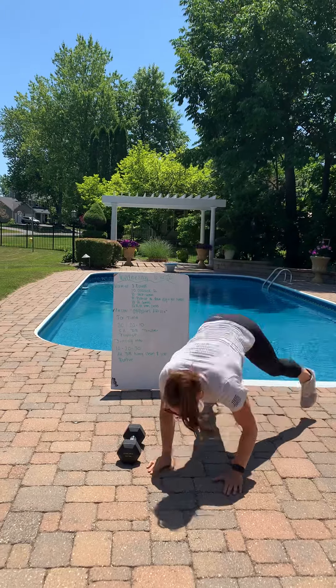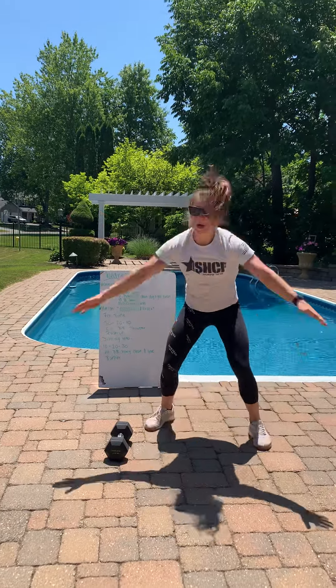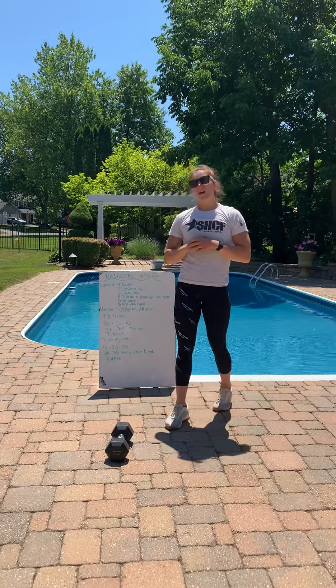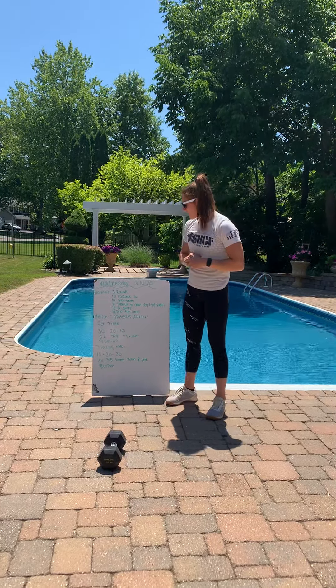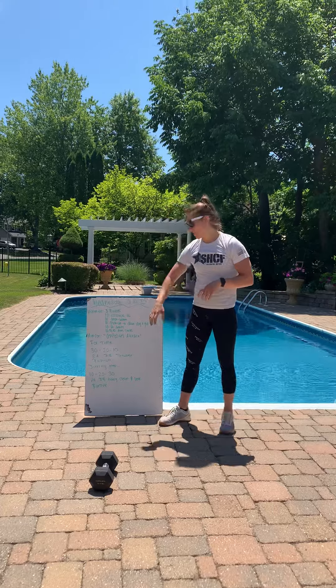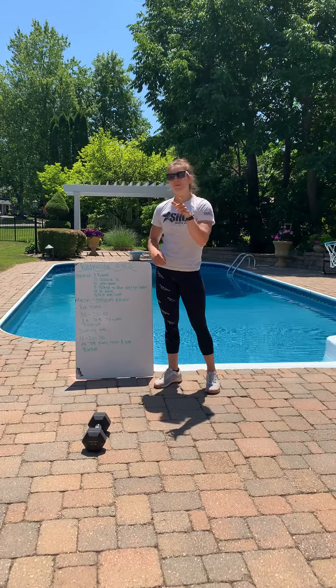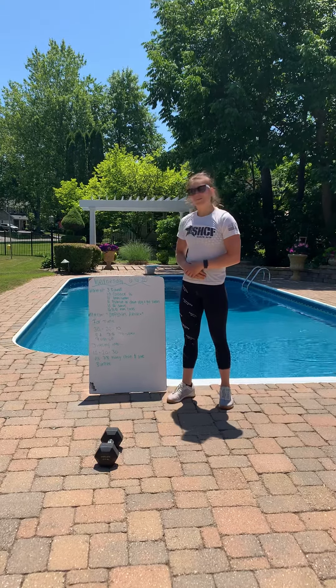And then burpee — chest to the ground, come back up, clap above your head. That's the workout. Make sure you give it a go, it is a good one — tough, challenging, right? As the reps decrease and then the reps build right back up. It will be fun, I promise. We'll see you back on Thursday.